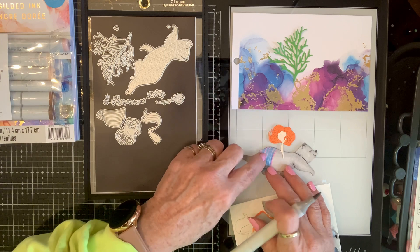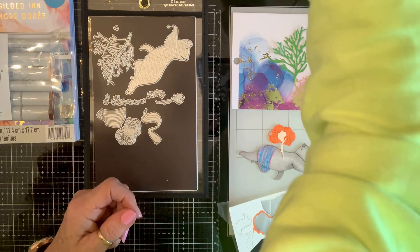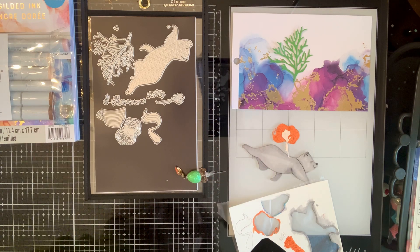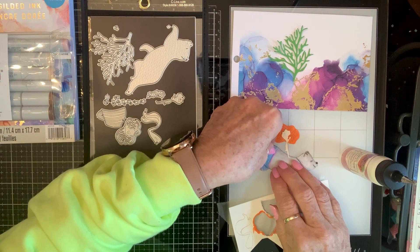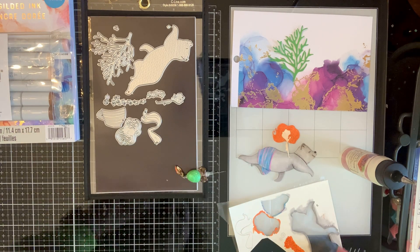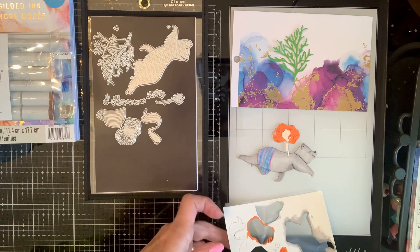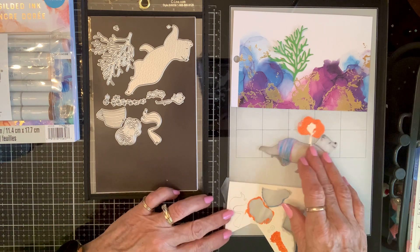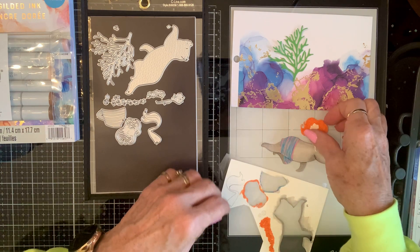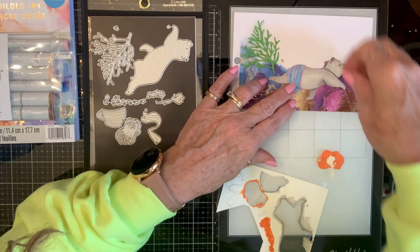I'm cutting out more pages for my little booklet. She's gonna make a book all by herself. Now, what color do we want her tail to be? This is a mermaid riding on the back of a polar bear.